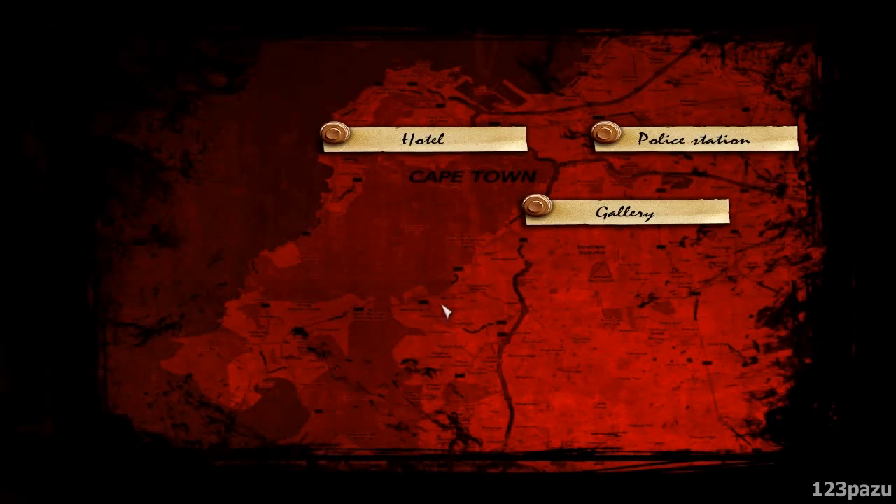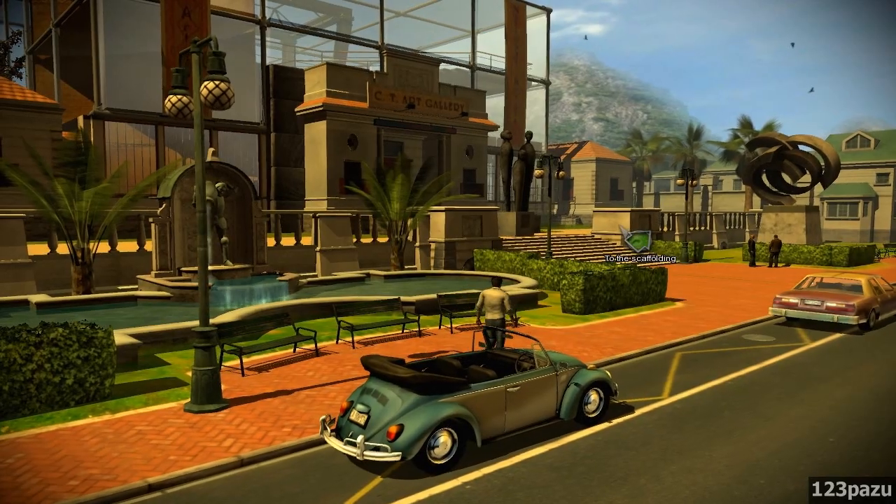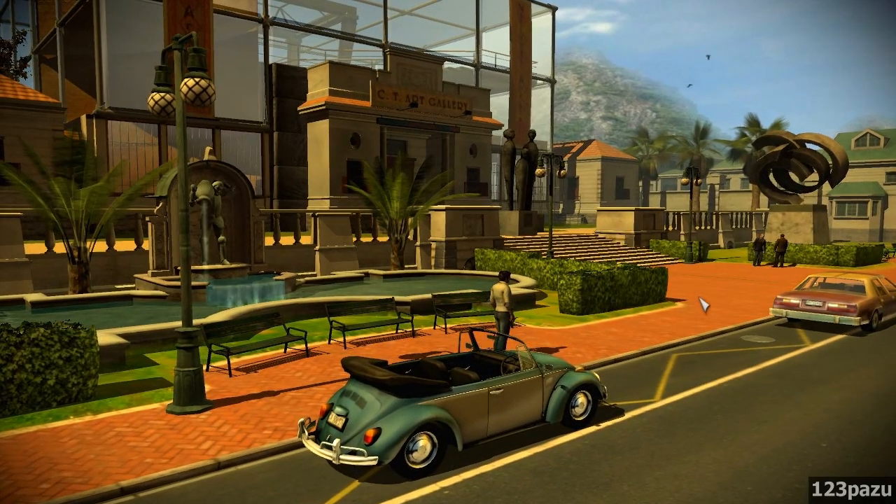Hey guys, Vauzu here. Welcome back to Memento Mori 2. Why don't we go back to the gallery? Now that we have that fingerprinting kit, we can finally look for fingerprints on that broken window.